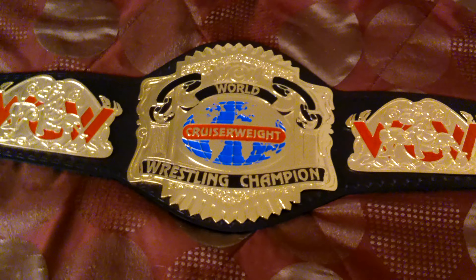Even how the 'C' is obscured by the wrestler on the side plate is a nice touch. The buckle work looks nice — very nice leather work as you can see. On the center plate you have the WCW logo: 'World Cruiserweight Wrestling Championship.' I've always loved that red 'Cruiserweight' text throughout the globe design — something about it always caught my eye.